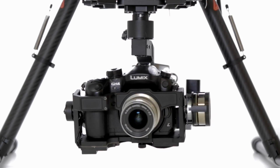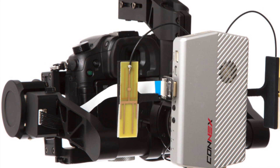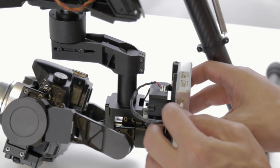Not only does this system keep your video transmitter securely in place, but it also keeps the antennas properly oriented for optimal reception. It also eliminates the need for extra batteries and cumbersome wiring by drawing power directly from the gimbal.